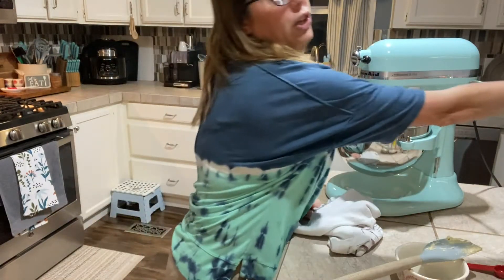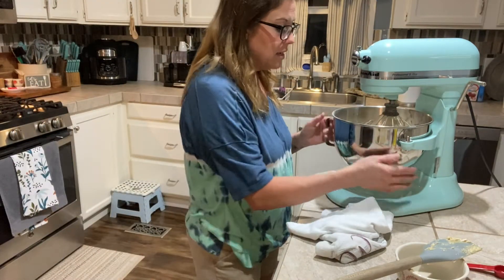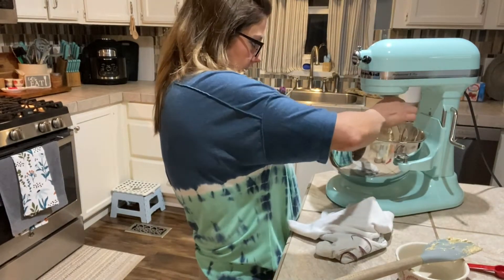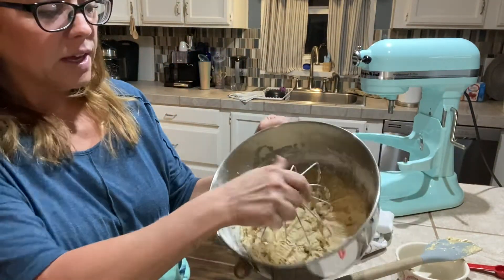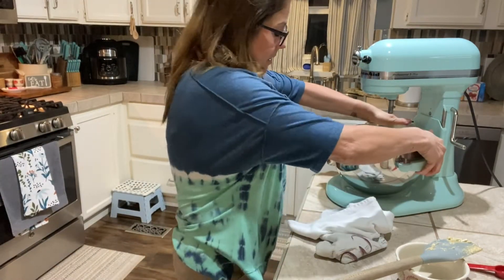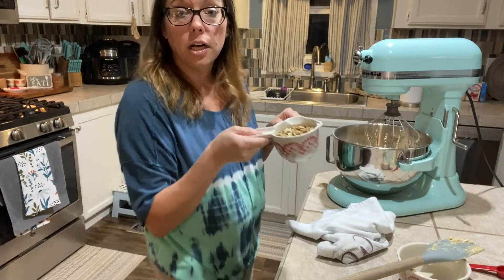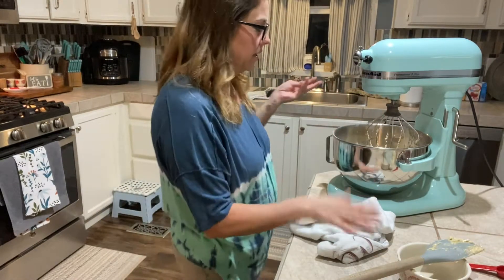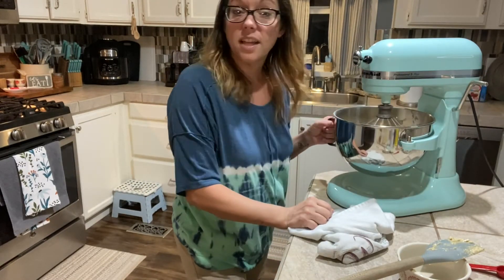That's all good and mixed together. You can see it's cookie dough now - it's a good looking cookie dough. At this point now I'm going to add in my pecans - I'm going to put the mixer back on and add in my cup of chopped pecans. This is my favorite part. I don't really know why but I love pecans in my cookies, so this is my favorite. We'll mix those in.